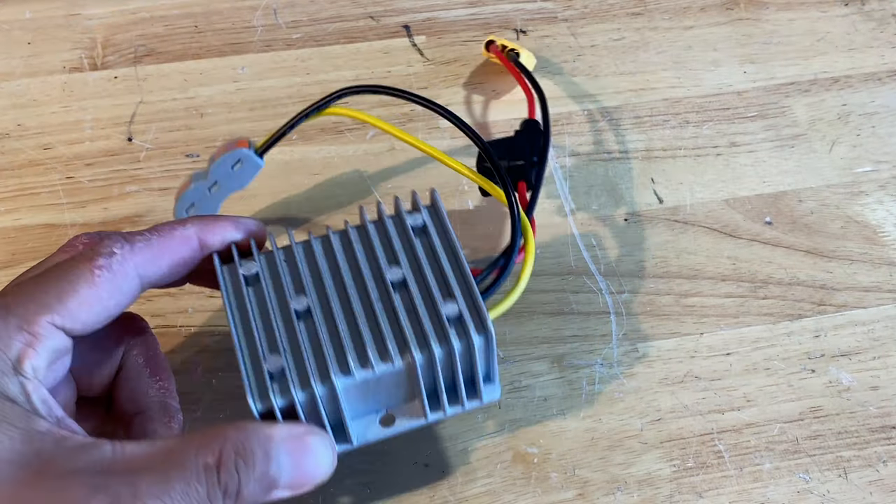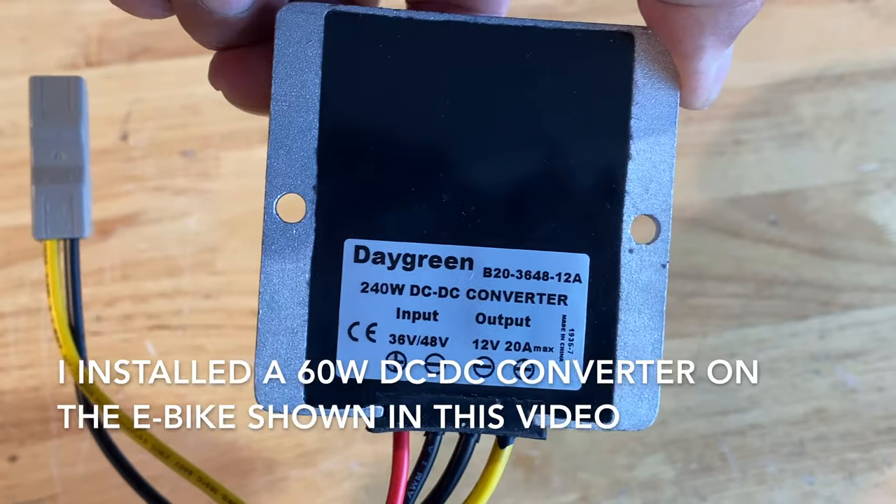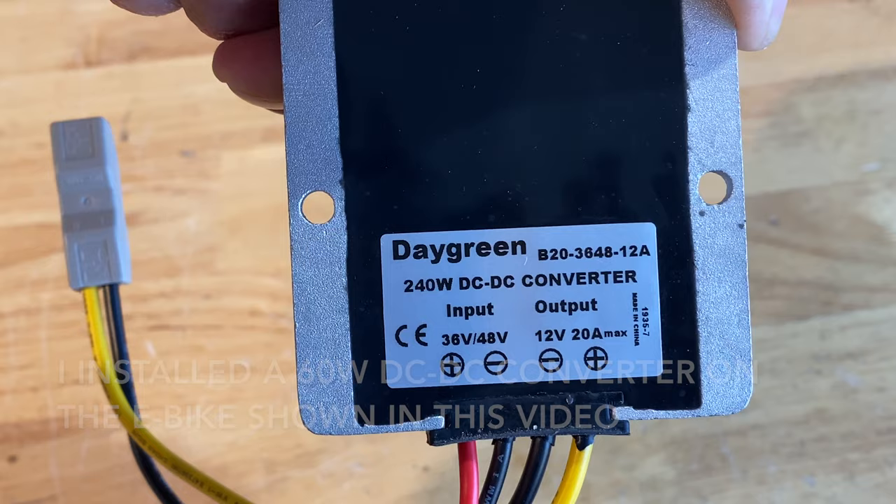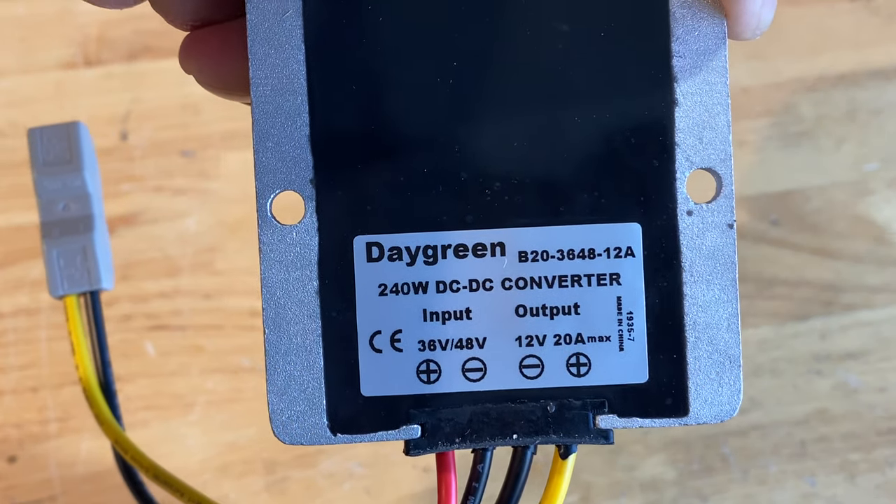This is the DC-DC converter I'm using. This one happens to be 240 watts — I'm using a 60 watt converter on my other bike. So this takes 48 volts and steps it down to 12 volts.